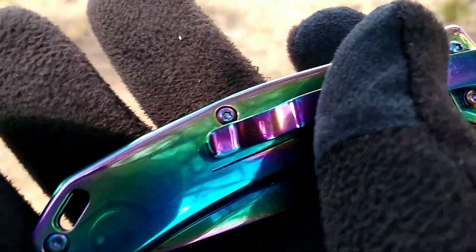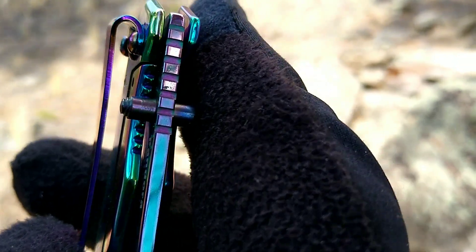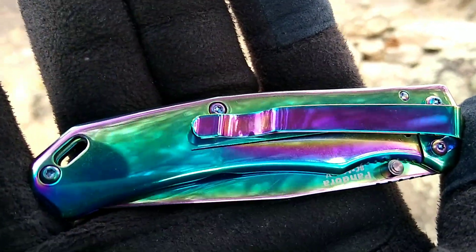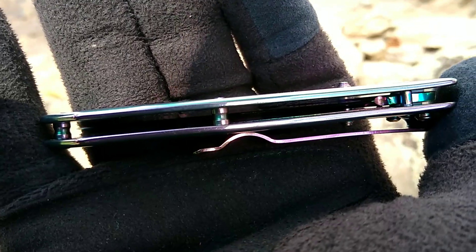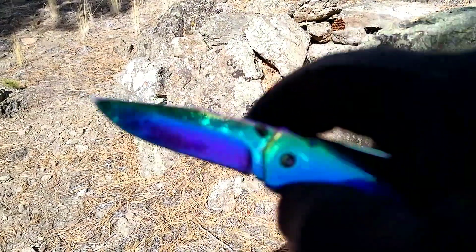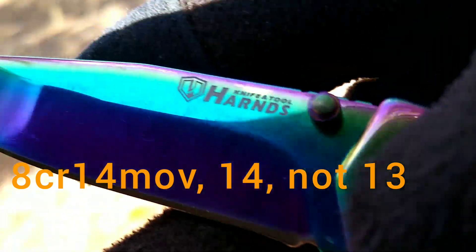Taking a look at that spring steel pocket clip — relatively deep carry. This is the only position to carry this pocket clip; it's not a tip-up style. It has open frame construction and a couple of pillars there. Dual thumb studs — go ahead and open that up.